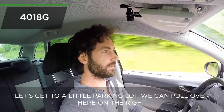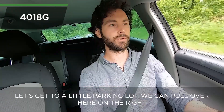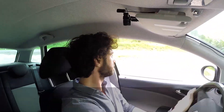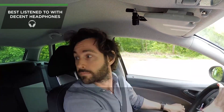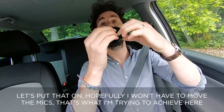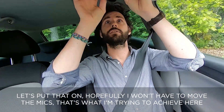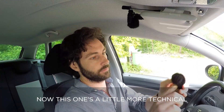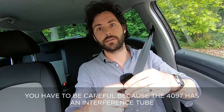I can feel the air coming across here — you can probably see it in my hair moving. Let's get to a little parking lot and pull over to add the wind protection. Let's put the 4018G Windkiller on — hopefully I won't have to move the mic. Now for the 4097 — this one's a little more technical. You have to be careful because the 4097 has an interference tube, and if you crush it, it damages it.